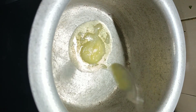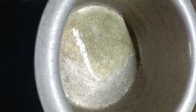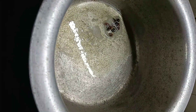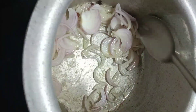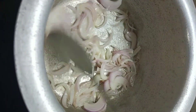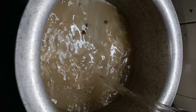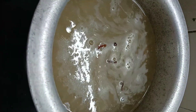Add salt with salt. Put the pot in the pan. The pot is going to need a little bit of water.